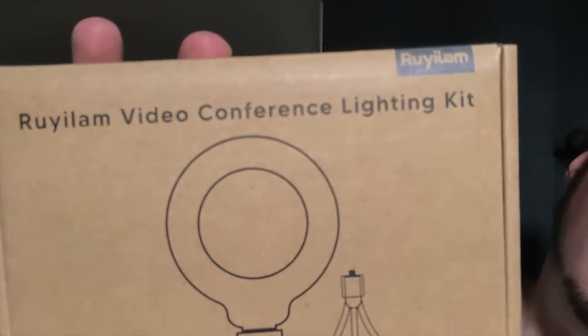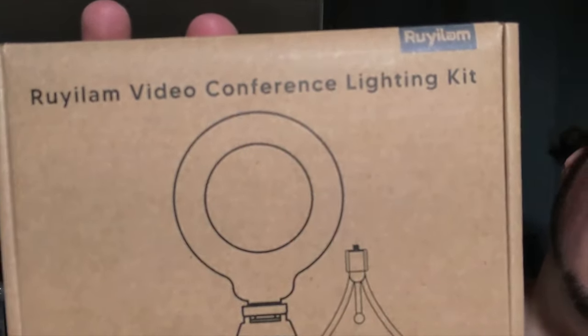Today we're looking at a product that's popular for gamers but became a lot more popular in 2020. Thanks to the pandemic, a lot of us get to work from home now. I can't say the company name, but this is a video conference lighting kit. Essentially, if you have an iMac like me and need bright light on your face, this can easily sit on top of your monitor and give you that ring light effect for conference calls.